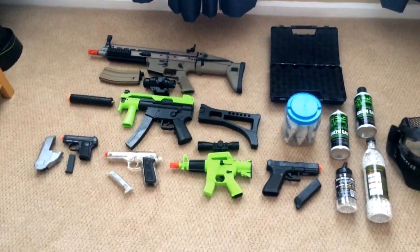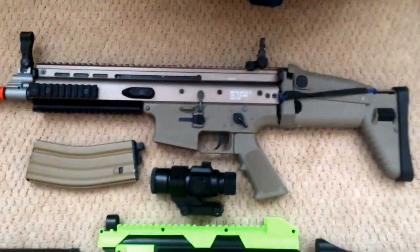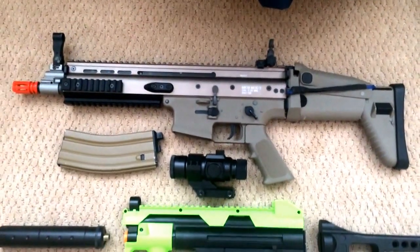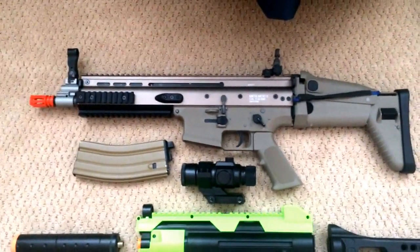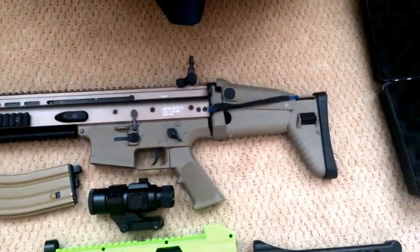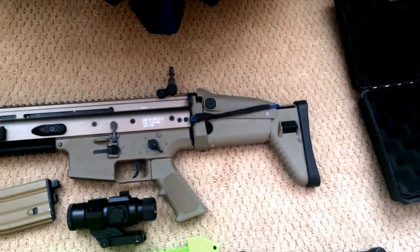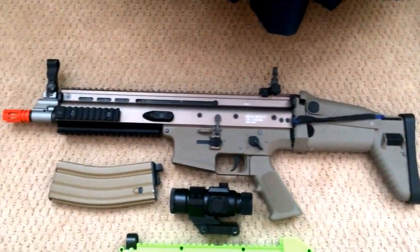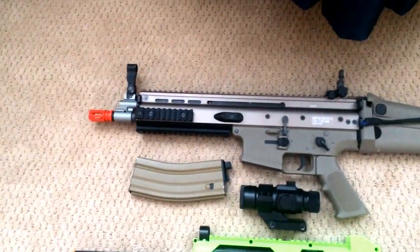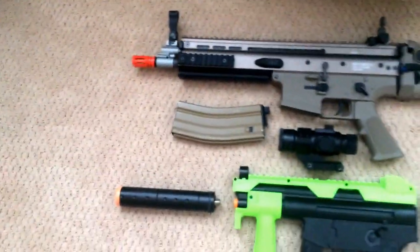We'll go from top to bottom, then left to right. At the top is my WE Full Metal Scar L. It's green gas powered and a blowback gun. It's got a foldable stock, an adjustable cheek rest, and an adjustable stock where you can make it farther or closer. It's got a rail on each left and right side, bottom and top, then full rail across the top, flip up sights, and an orange tip. That's standard for all airsoft guns.